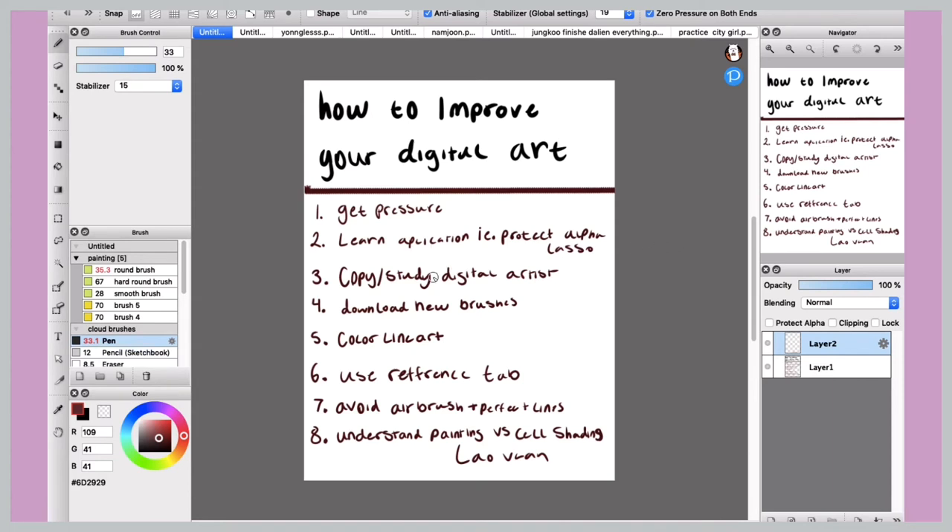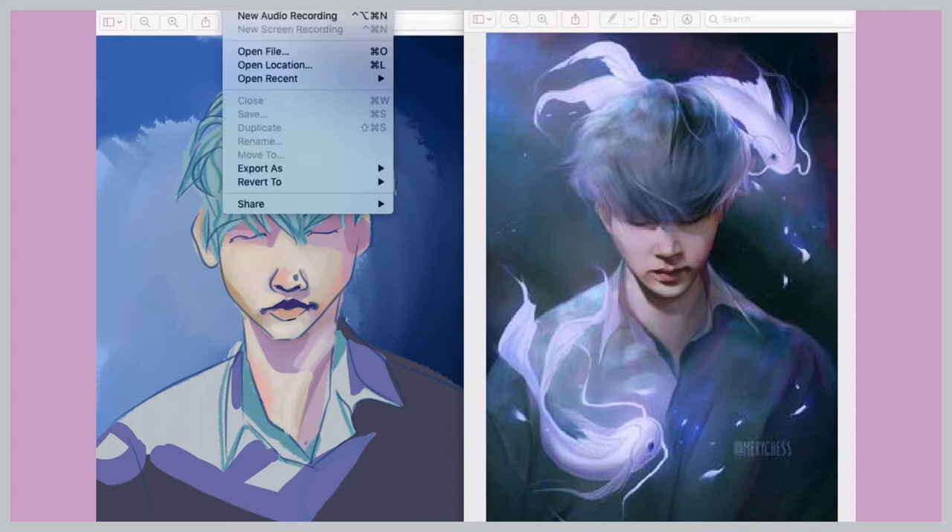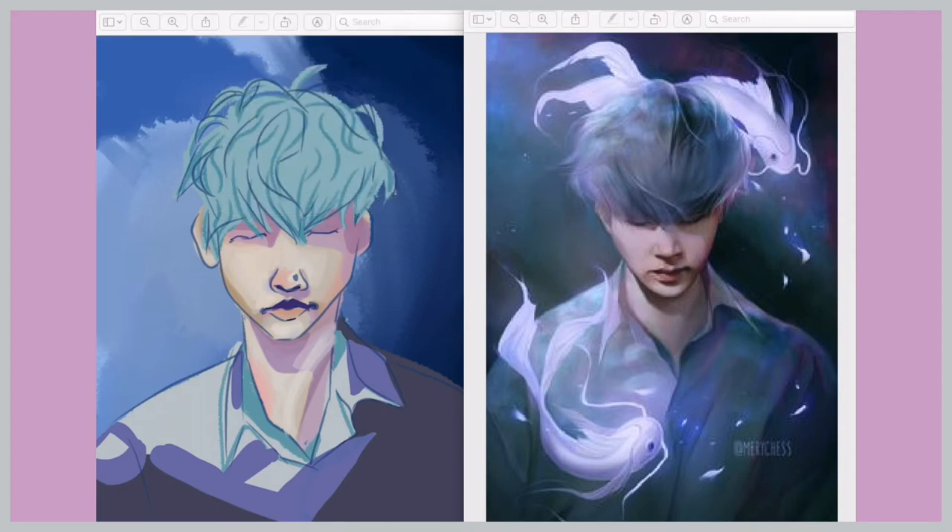Next on the list is to copy and study other digital artists. A good practice is to copy other artists' paintings — don't post any of this obviously, this is just for you, and don't claim it's your own art. This is just really good practice for beginners. I did this a lot and it helped a ton, as you can see by looking at the improvement in this video.